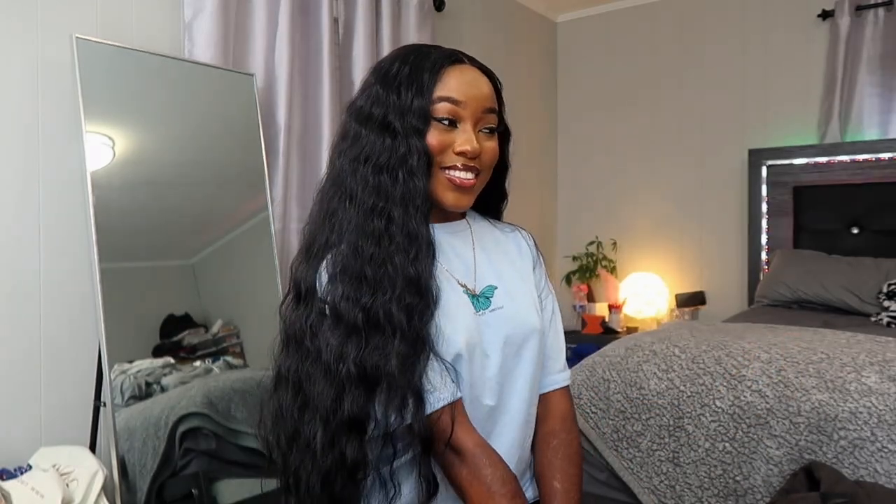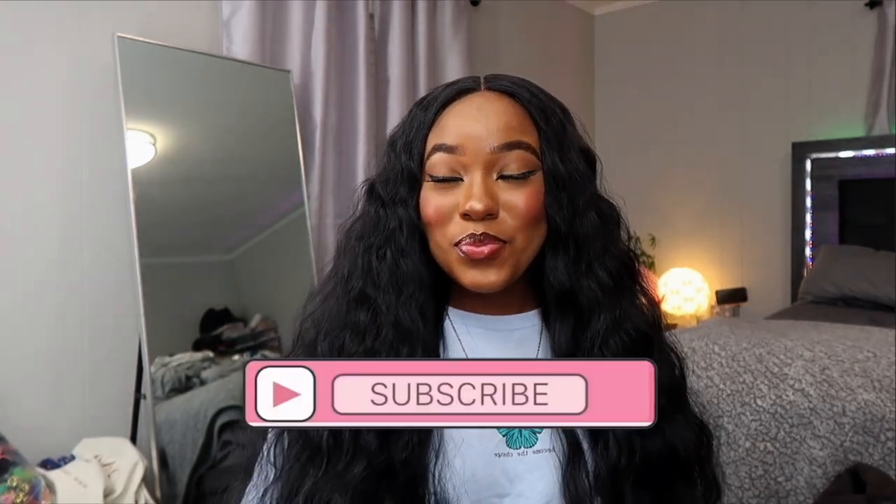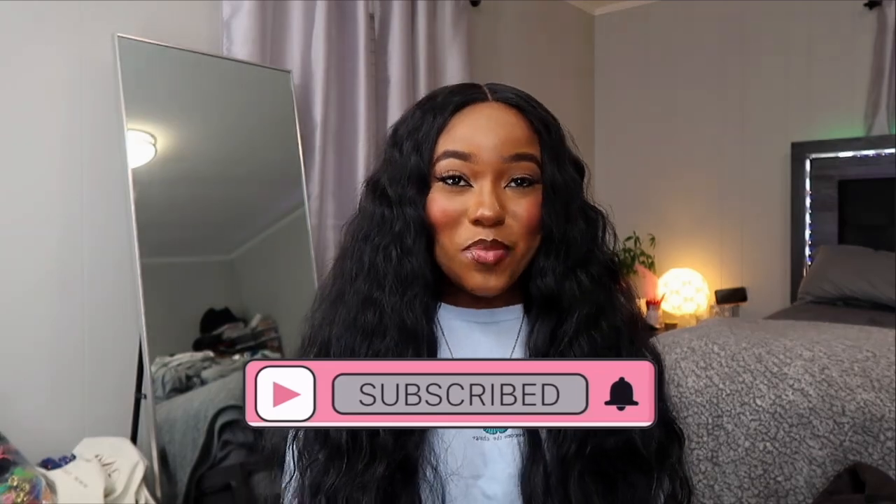Y'all let me know in the comments which one was y'all's favorite, and let me know if y'all want to see more of these videos or send me some Amazon wigs y'all want me to try — some cheap ones, bobs or whatever. Send me the good ones. Comment below: 1, 2, 3 — Cherry Blossom, Blue Raspberry, or Rapunzel. My favorite quality-wise would have to be Miss Cherry Blossom, but as far as look goes, definitely Miss Rapunzel. That is it for this video, you guys. I hope y'all enjoyed. Don't forget to like, comment, and subscribe, and make sure your post notifications are on so you don't miss when I post. I'll see y'all in my next video. Bye.